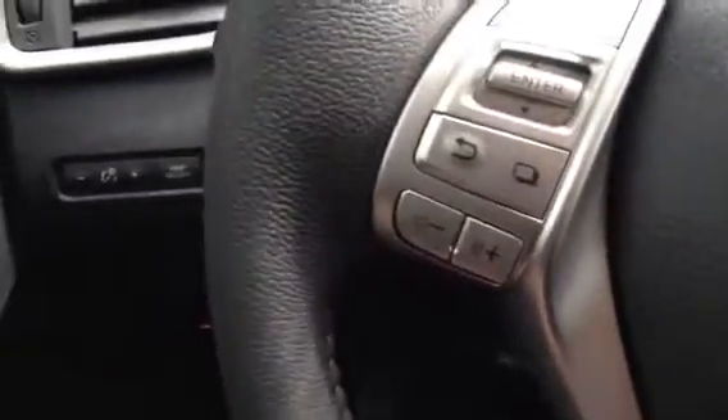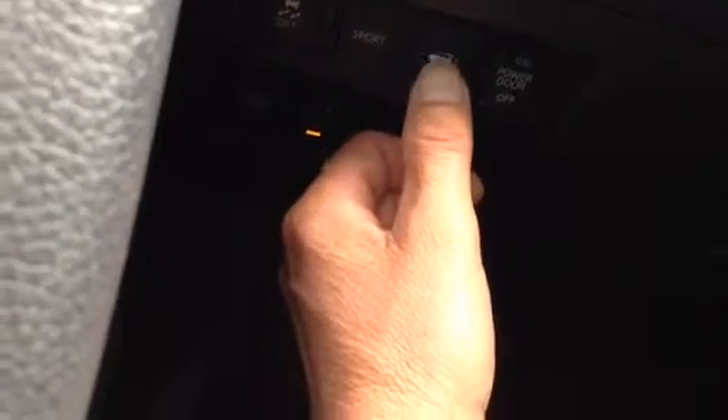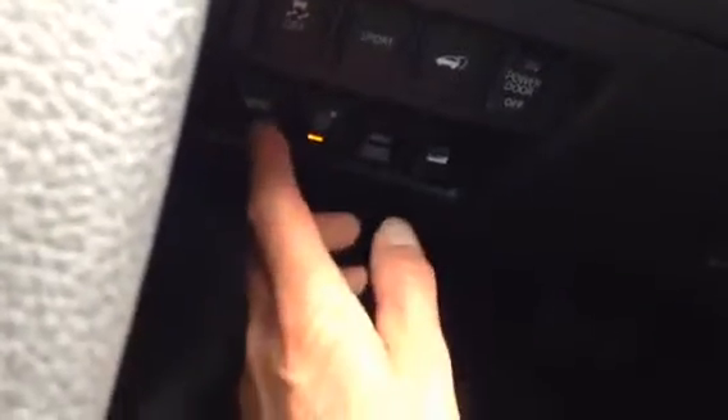You have your volume on your steering wheel, you have your Bluetooth on your steering wheel, and then down here you have your sport mode, your power door in the back, traction control on and off, and econo mode.